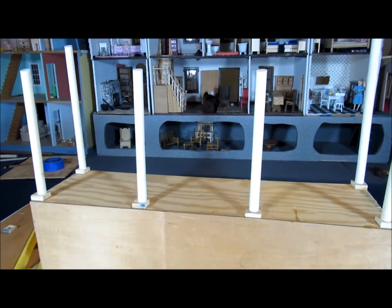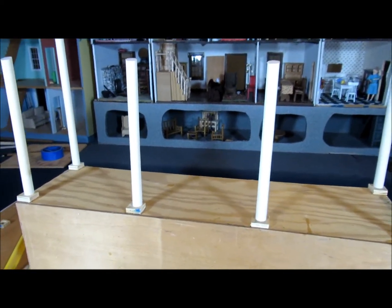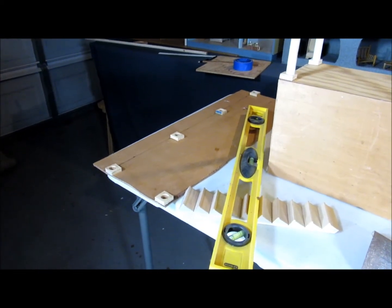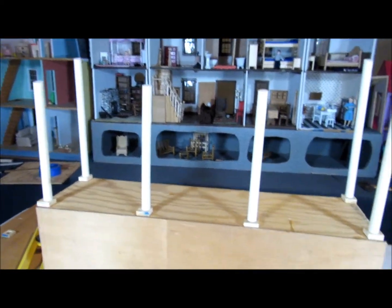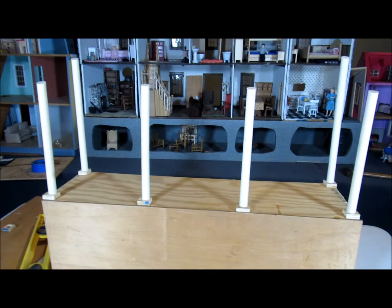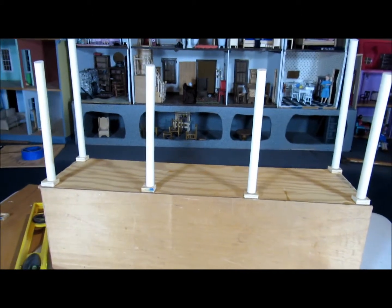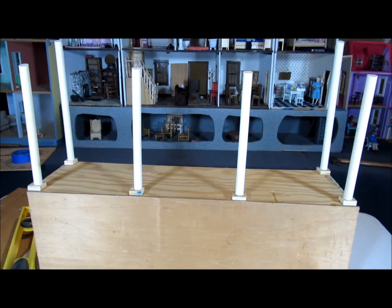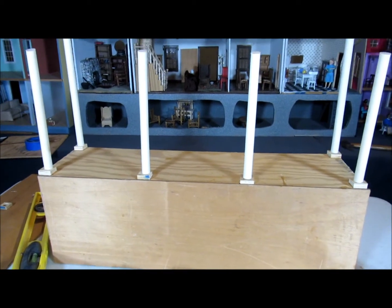We have the pillars all cut and ready to be glued in place. And then on top, we're getting ready to put the roof on. So we're getting close to being the owners of a large front porch for the dollhouse. We'll finish these things up and we'll get a picture of the finished product without the stairs — we're going to have to add some stairs to it.